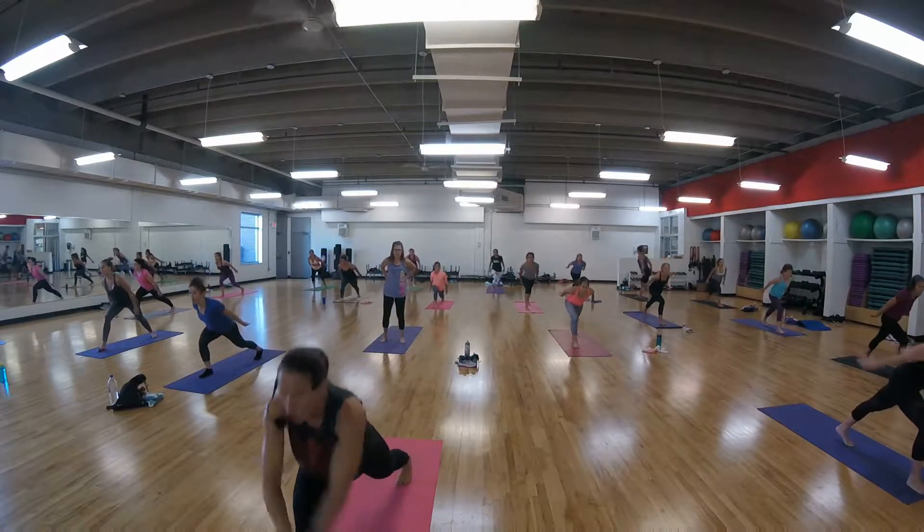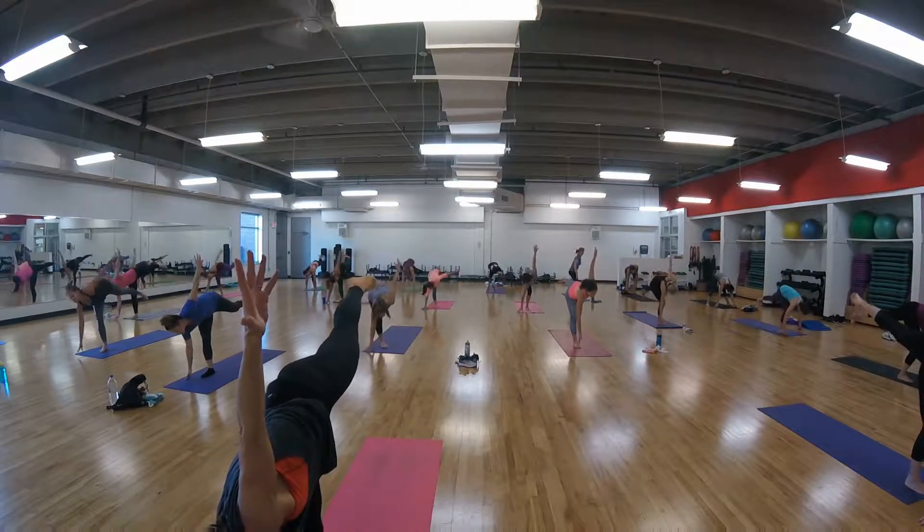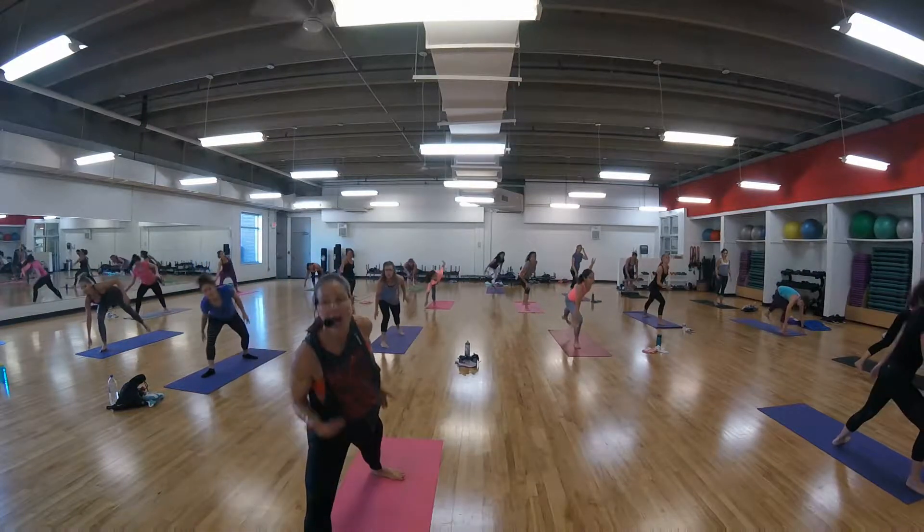Now, your flight. Now circle, move, half move, open. Reverse warrior, right arm reaches up.